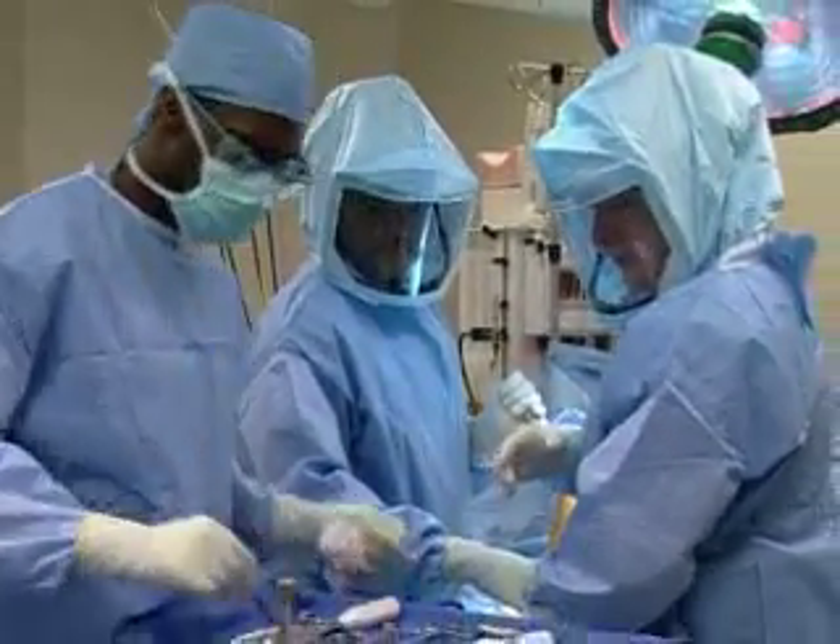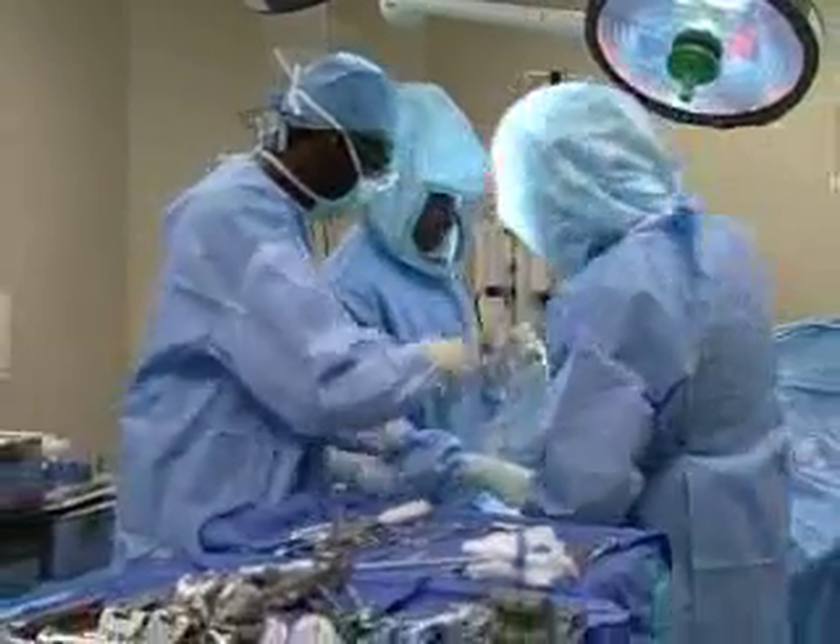My goal after a joint replacement is to have a person, after they've healed up well and re-strengthened well, forget they have it — so they are able to go ahead and do the activities that they want to do without even thinking about their knee.